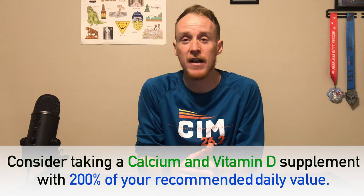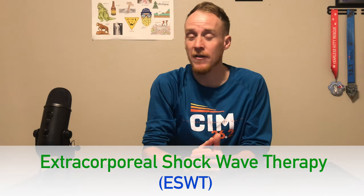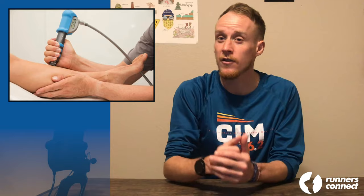Consider taking a calcium and vitamin D supplement with 200% of your recommended daily value of both. One study found that doing so can reduce the risk of tibial stress fractures by 25%. Since MTSS is on the same injury spectrum as a tibial stress fracture, it's possible that these supplements can help prevent both conditions. Among more exotic treatments, extracorporeal shockwave therapy, or ESWT, has emerged in recent years as a possible solution. In ESWT, shockwaves are applied directly to the tibia to encourage new bone growth. Be warned that this treatment is not only expensive and difficult to find, but there's not much research yet to indicate its success rate.